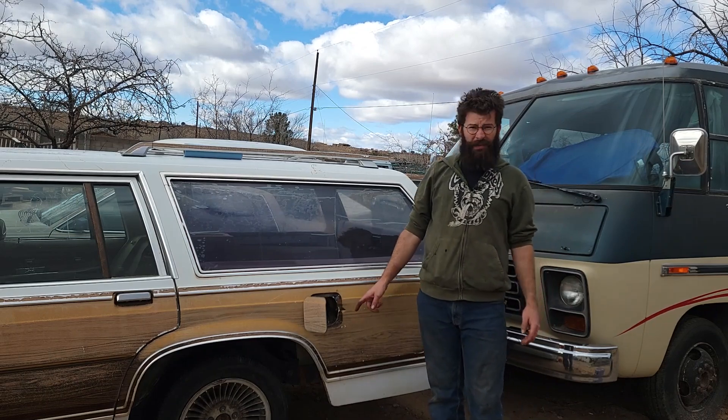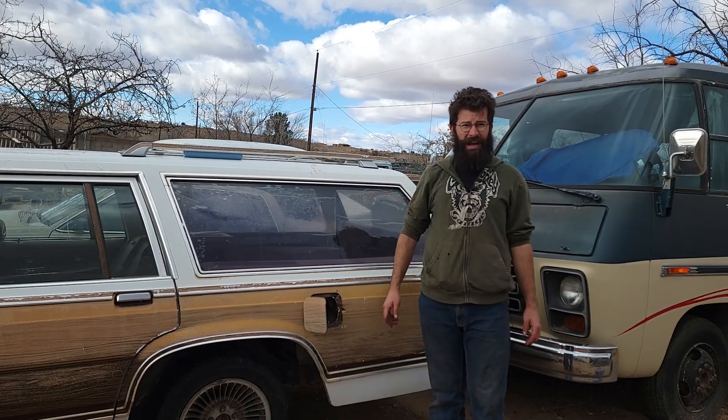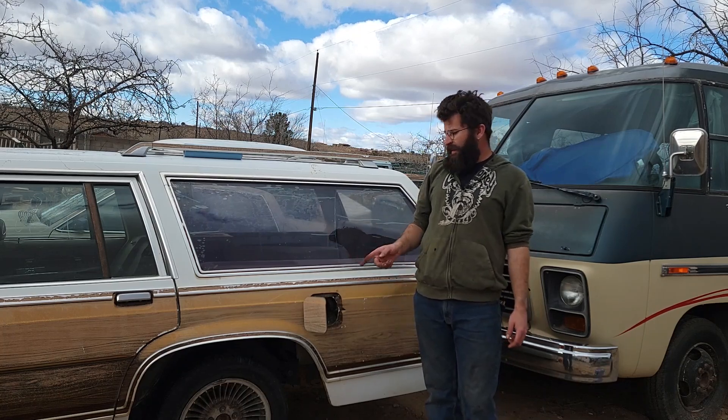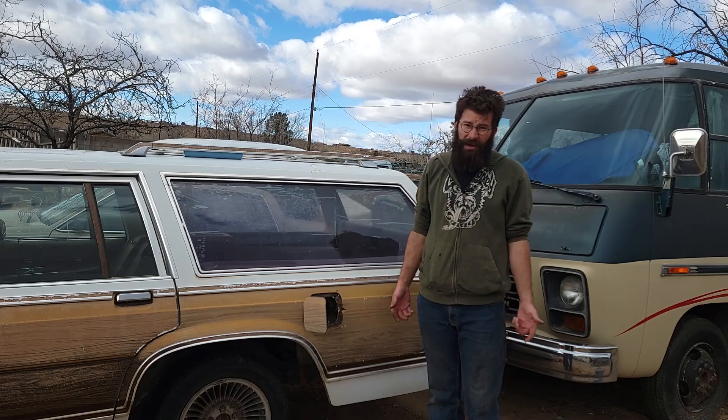After a little bit of fighting, the fuel pump is in and the fuel tank is in and strapped up. Quick intermission break — I'm going to run to the gas station, buy five gallons of gas, fill this guy up, and we'll see if it starts. I really hope it does; I don't know why it wouldn't.